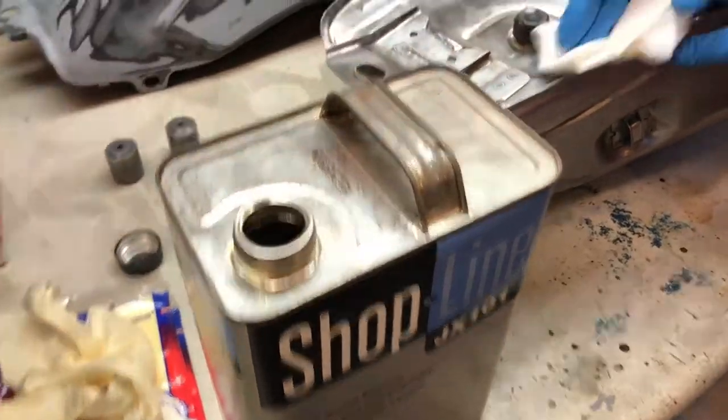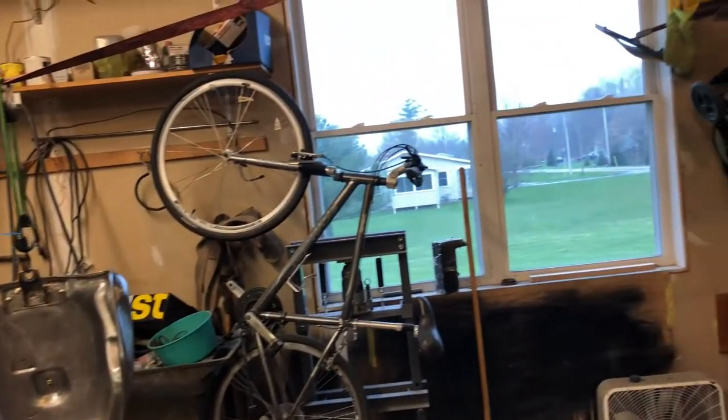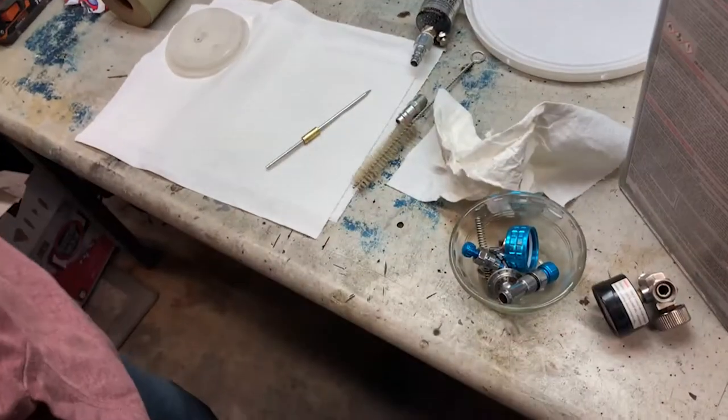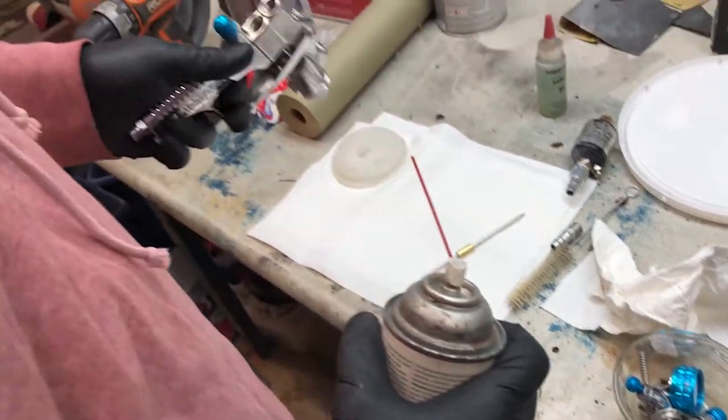Before paint we have to degrease every surface. Our setup here is really very simple - it shows that almost anyone can do something like this at home themselves. Before any painting is done the gun has to be completely spotless and moving parts oiled. When painting, it's always a good idea to have a piece of paper like this to do test sprays on.